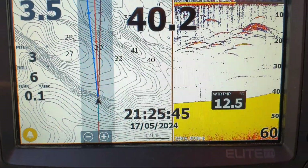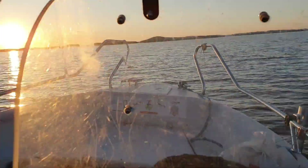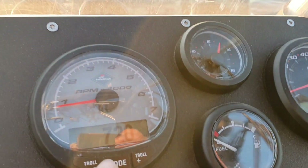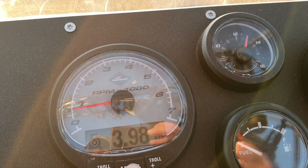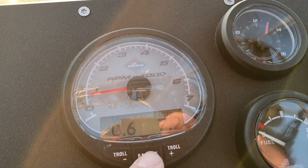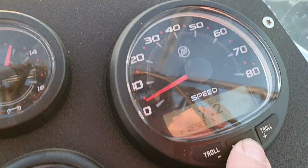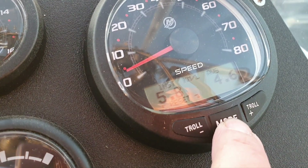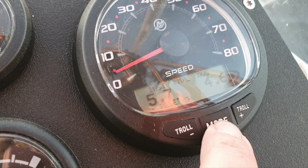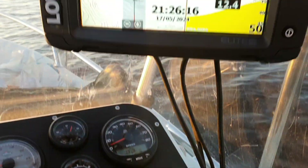It's now half past 9 PM. We're in really slow mode with fuel consumption of 0.6 liters per hour. Total used is 7.2 liters. We can see 5.3 kilometers per liter and 33 kilometers covered on the trip.